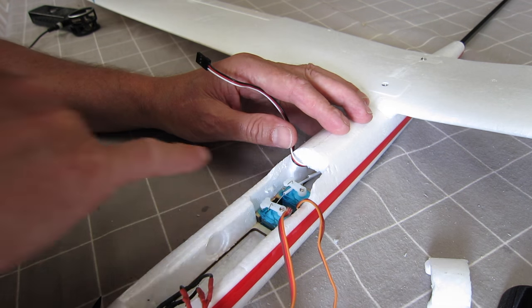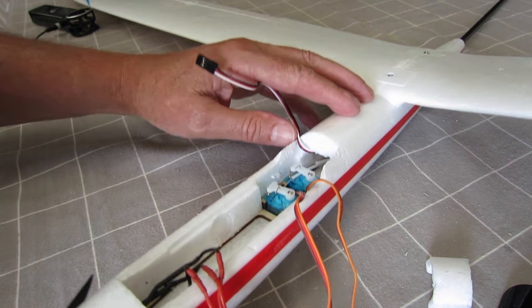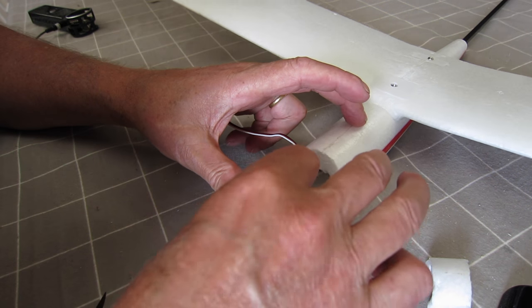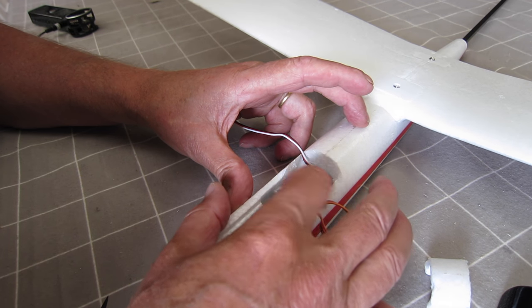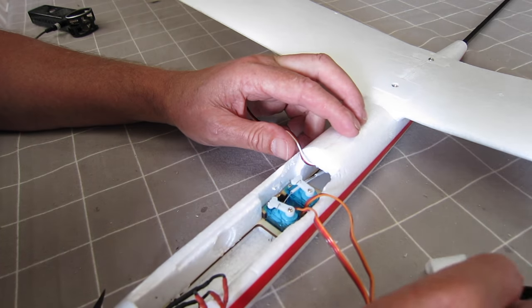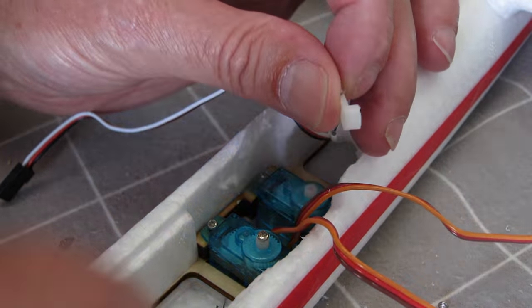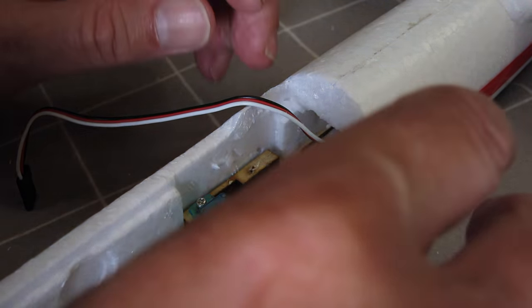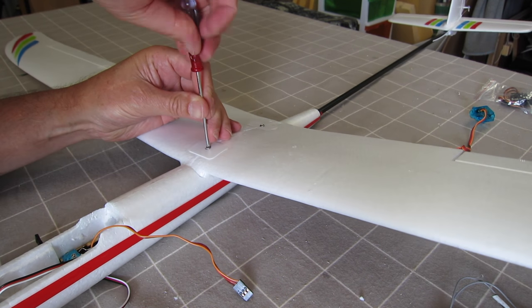Another problem is that these push rods and push rod casings aren't supported at all from the boom, so they're quite flexy. Initially the rudder was very ineffective because it was flexing too much — I really need to brace that somehow. The rudder servo is okay and doesn't get as much abuse as everything else, so I'll leave that. I'll take the wing off and have a look at the central servo.